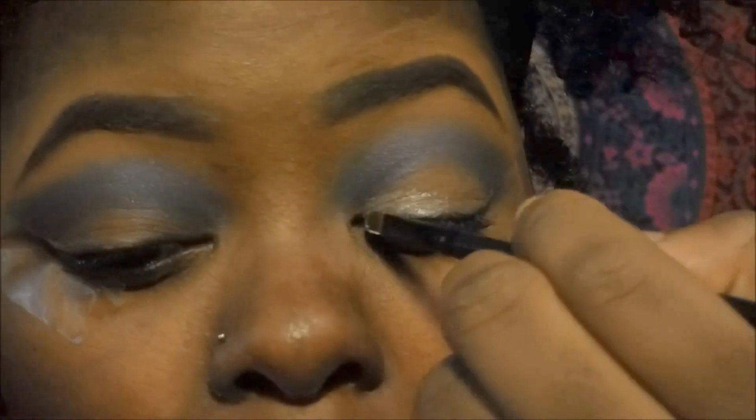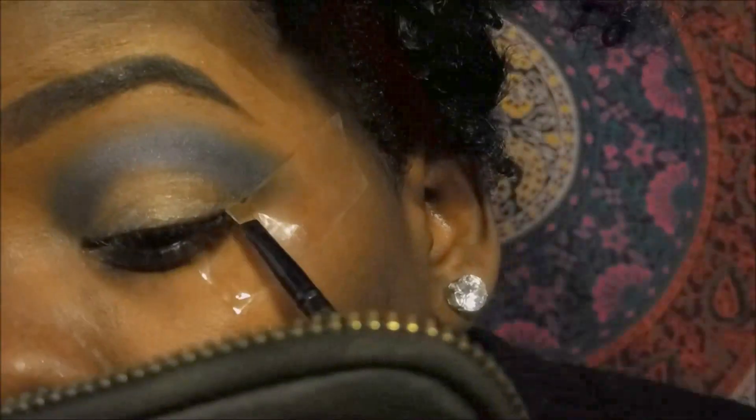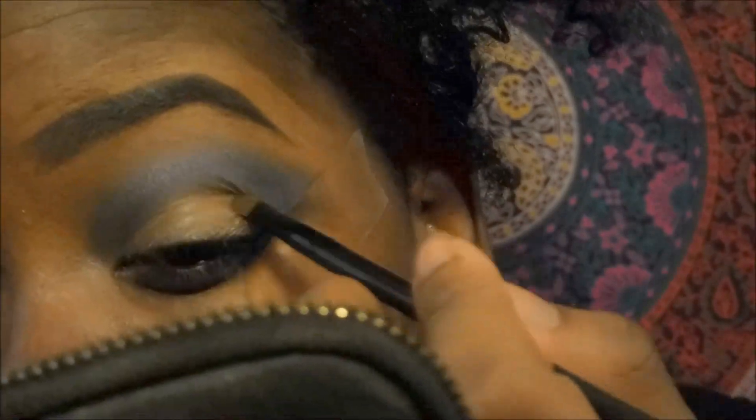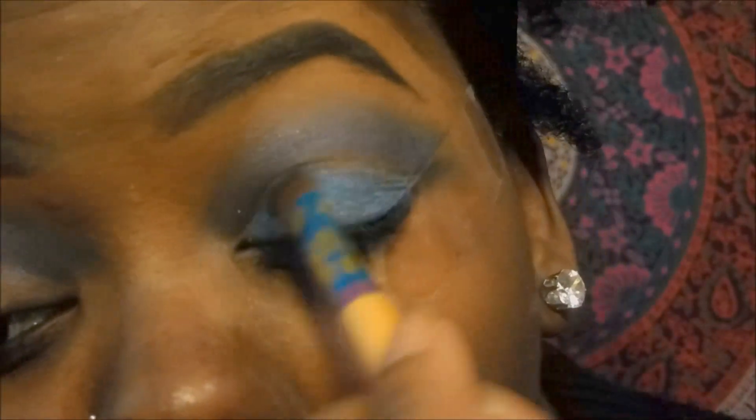I'm going to take the Next Glitter Primer and put it on my lid so I can prepare to apply a pigment on top of that. The pigment I'll be using is a Black Radiance loose pigment — I'm not sure of the name of the color or where I even got it from, honestly, I've had it so long — but it's a nice light sky blue color and I'm going to put that all over the primer we just placed down.